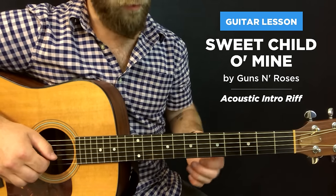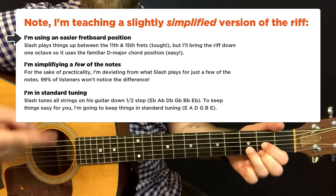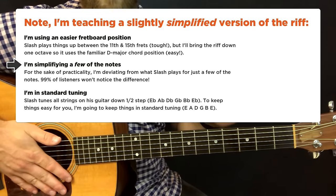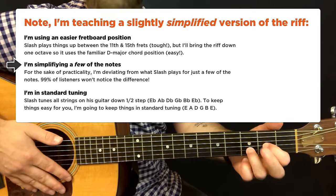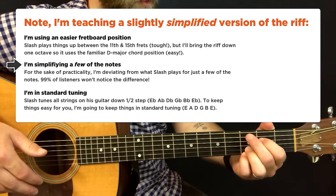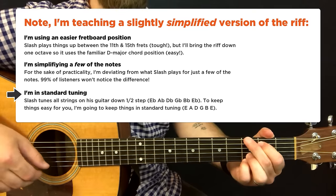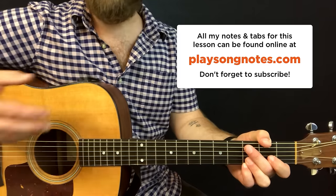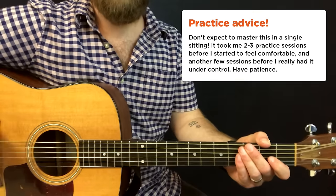What I mean by simplified: instead of playing it up here like Slash does, I'm going to be down here using the standard open D chord position — it makes it a lot easier. I'm also going to be simplifying a few of the notes. To the average listener you're not going to hear the difference, but this lets you play it without finger ninja skills. I'm also going to play this in standard tuning — take note of that in case you want to play along with Guns N' Roses. Put this all together and it will turn heads. This is a fantastically fun one to play, and something you can really get the hang of in a few days with concerted, dedicated practice time.